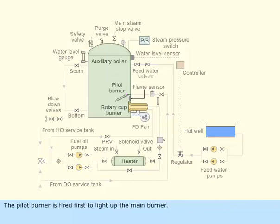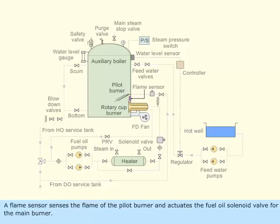The pilot burner is fired first to light up the main burner. A flame sensor senses the flame of the pilot burner and actuates the fuel oil solenoid valve for the main burner.